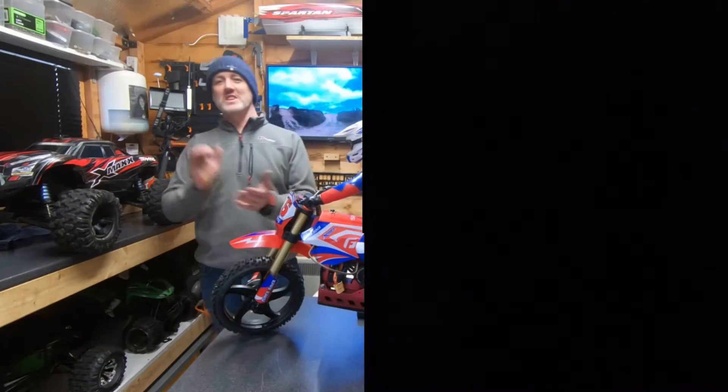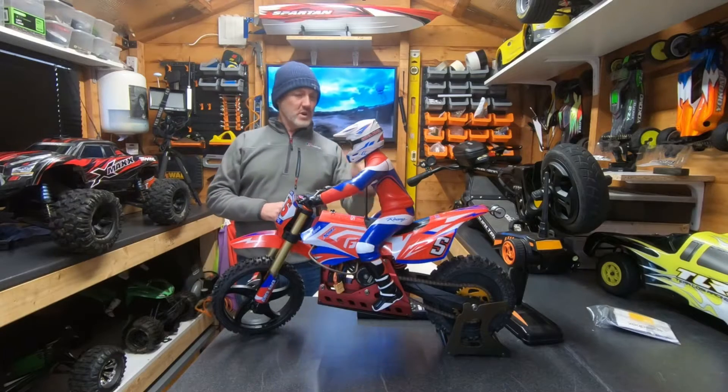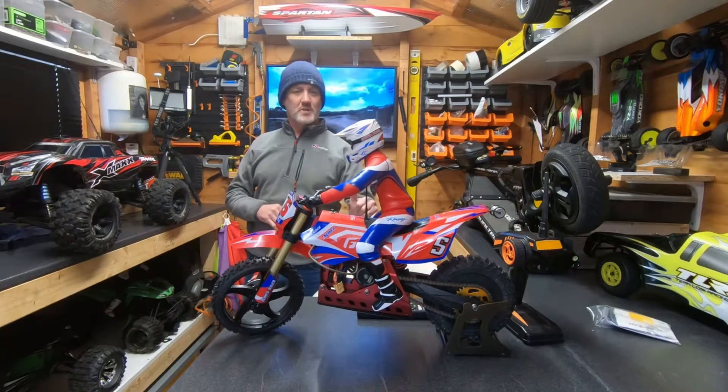Hi guys, in this video I brush off the SkyRC SR5 rear wheel drive gyro driven motorbike.